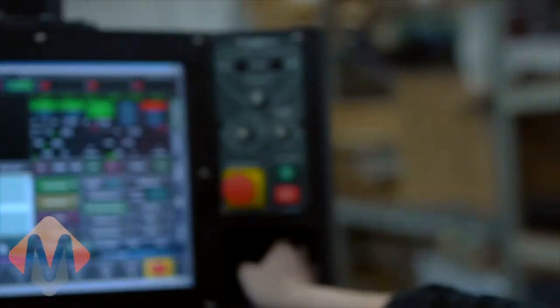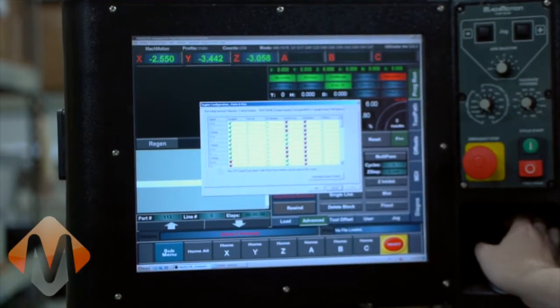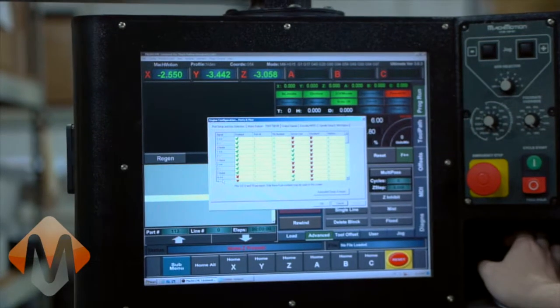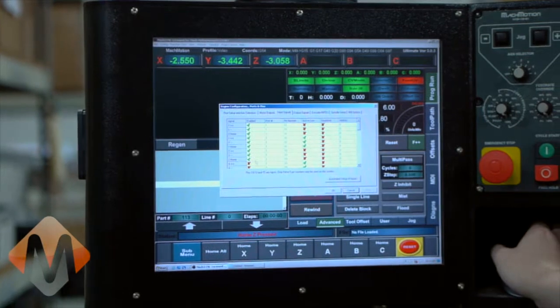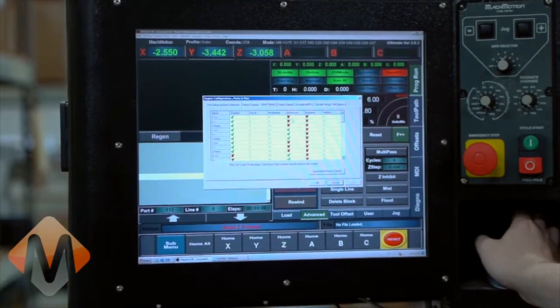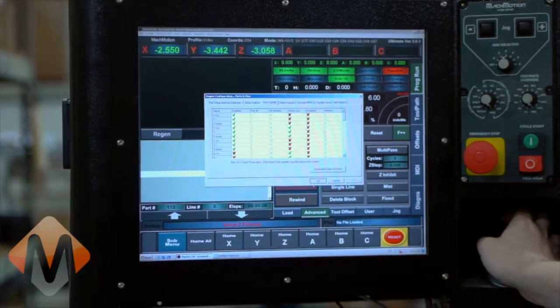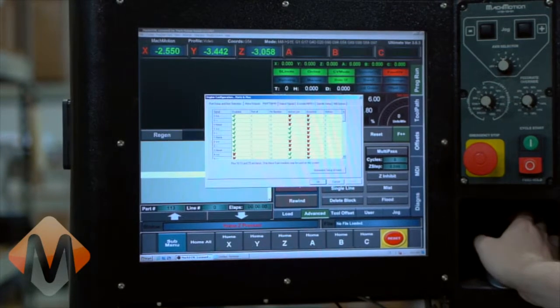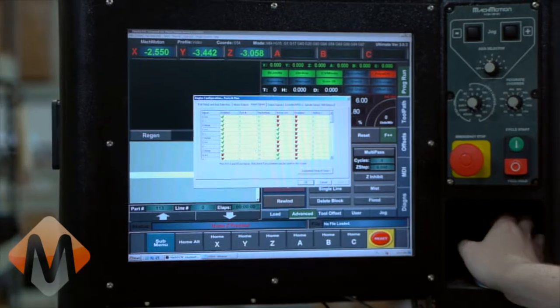Before we home, we want to make sure our homing switches are enabled and configured. Go to Config, Ports and Pins, then Input Signals. On this machine we have three axes — X, Y, and Z — and we've got the home on X, Y, and Z all enabled, configured to a port and pin address. I've checked and all of these read in correctly, so when I hit the limit switch it reads in and I know that it will work.